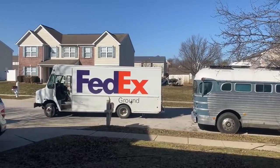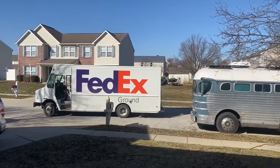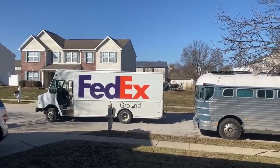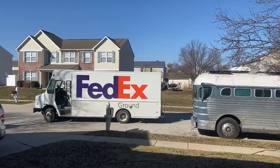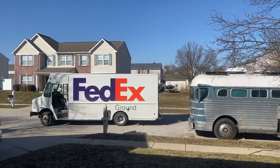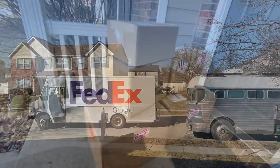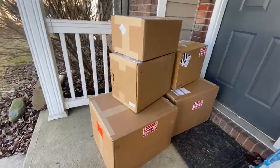There's my shipment from Battleborn. Should have some Victron inverters in there and some more Battleborn batteries for the bus. All kinds of goodies. There's my haul.